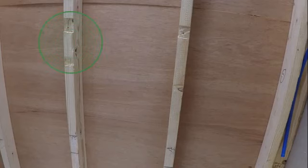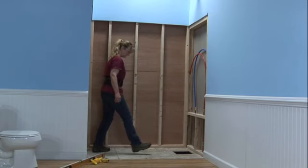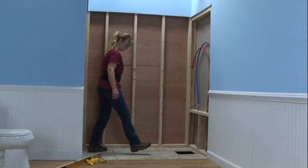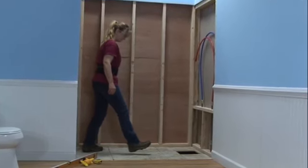A solution is to either shim the pan away from the wall or notch the stud. This is critical to a proper installation of the back wall panels — slight variances will affect plumb walls and uneven grout lines. Inspect the subfloor for level and structural integrity. A solid, non-flexing subfloor is required; strengthen and replace any weaker or damaged subfloor materials.